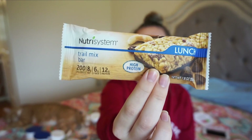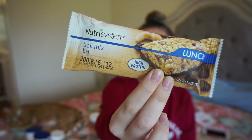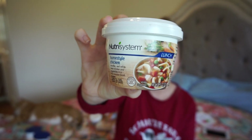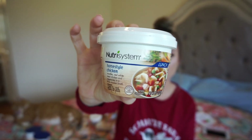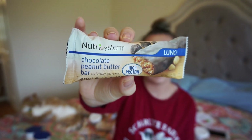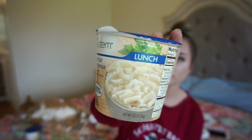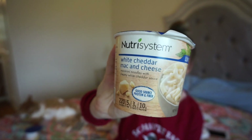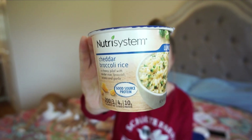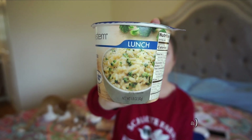For lunches: a trail mix bar at 200 calories, 8 grams of fat, 6 grams of fiber, and 12 grams of protein. Homestyle chicken noodle soup: 120 calories, 3 grams of fat, and 10 grams of protein. Chocolate peanut butter protein bar: 200 calories, 8 grams of fat, 4.5 grams of saturated fat, and 11 grams of protein. White cheddar mac and cheese: 220 calories, 5 grams of fat, 3 grams of fiber, and 10 grams of protein. Cheddar broccoli rice: 20 calories, 3 grams of fat, 4 grams of fiber, and 10 grams of protein.